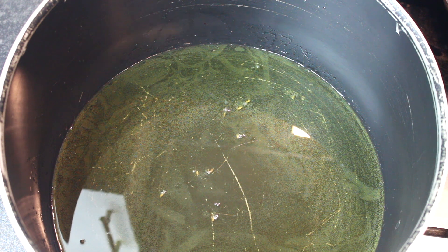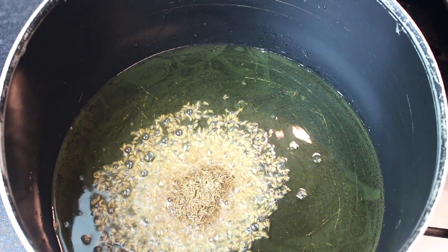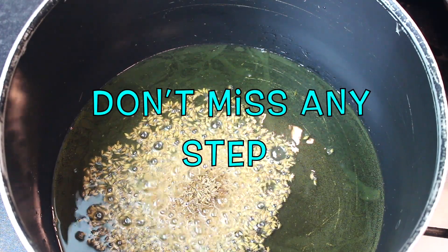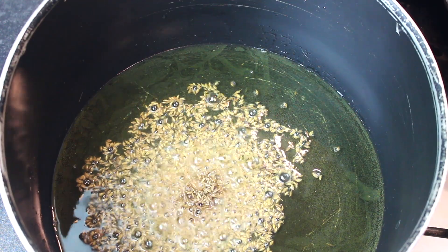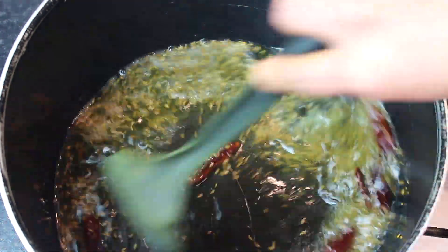Anyway, back to the recipe. I have used half a cup of oil. If you want to use a dry bowl, you can. You can add 6 onions. If you want to fry the dry spices first, you can do that.